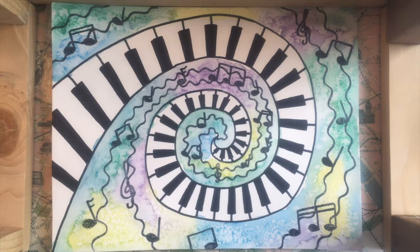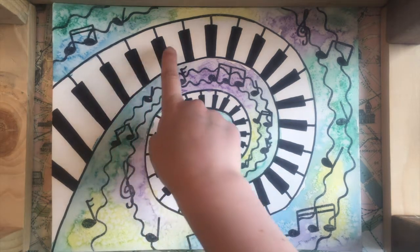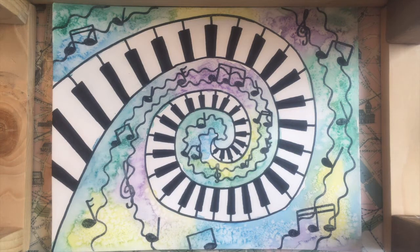Our picture is going to be based off of a keyboard of a piano. You can see that we have the black and white keys of a piano, but the rest of this picture looks pretty abstract. What we're going to do is we're going to try and make our picture look really fun and musical and make it look like the music is coming to life.